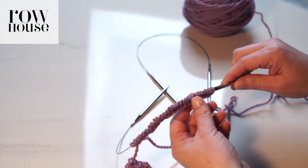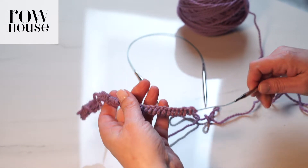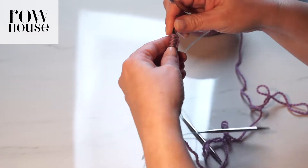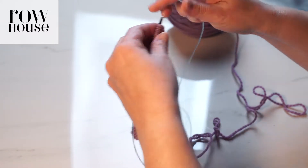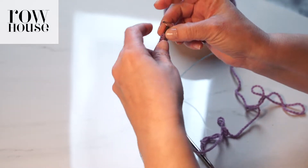First you want to cast on all the stitches you need onto one needle. Once you do that, you're then going to transfer half of the stitches onto your second circular needle. Right now we've got them all on here, and I'm going to transfer half of them onto this needle — you're really just slipping them purlwise.